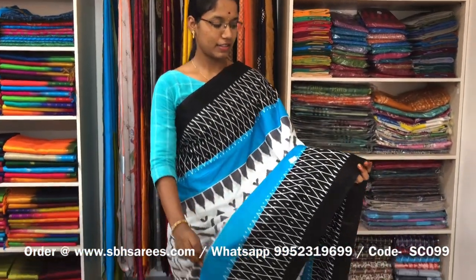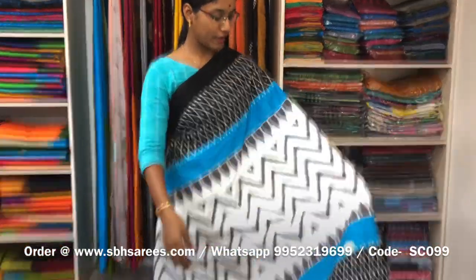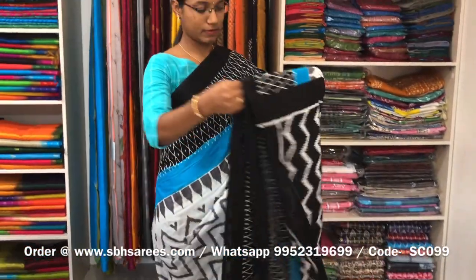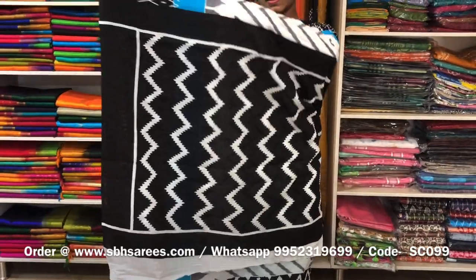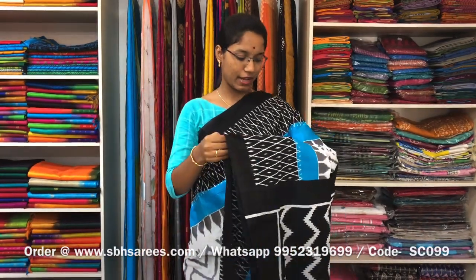This is a soft cotton saree in a white and black combination. In this haikath printed design, on both sides of the saree, there are haikath weaves on the entire body in a wavy pattern, with a printed pallu and a printed blouse. The price of the saree is 810 and the product code is SC099.